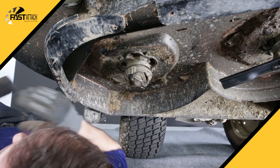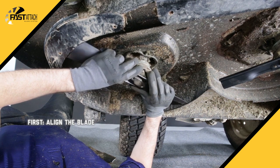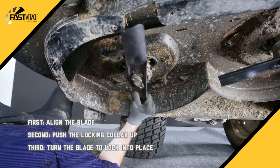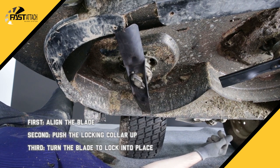To install new blades, simply align the blade's center hole pattern to the spindle. Next, push the locking collar up and turn the blade clockwise until it locks. You'll know it's secure when you hear it click into place. There should be virtually no movement of the blade when it's in the locked position.